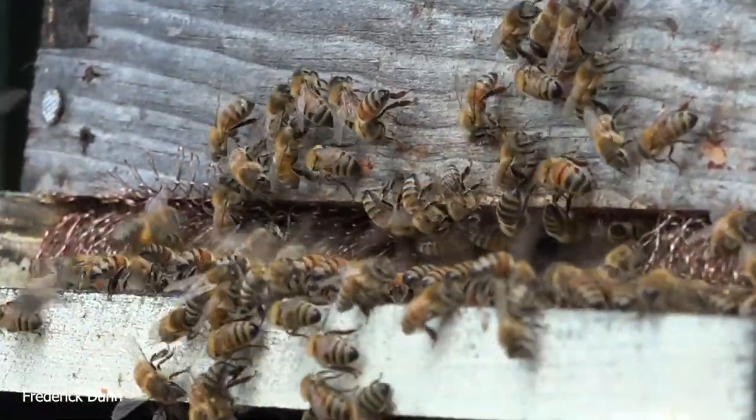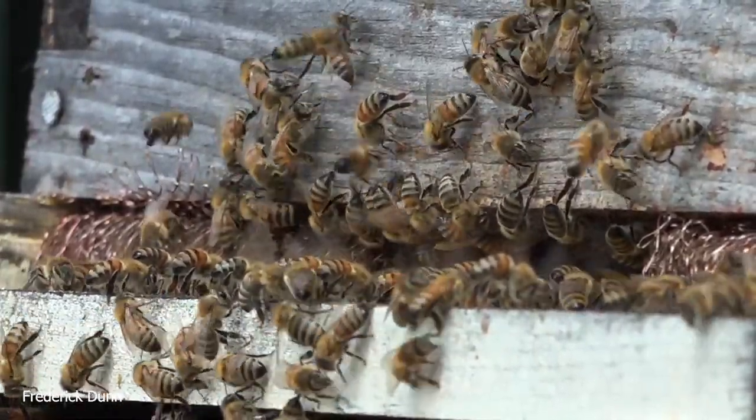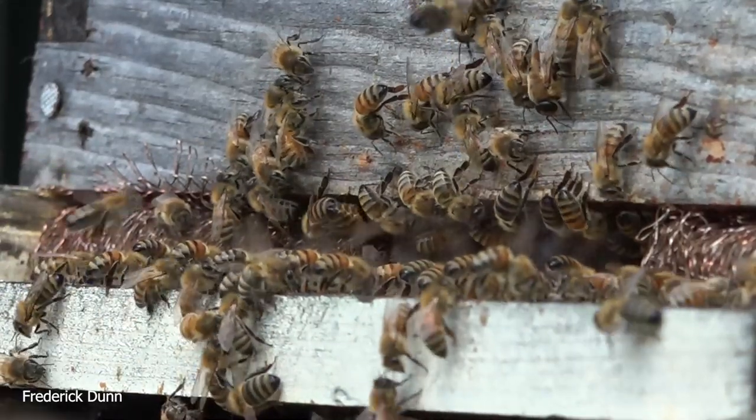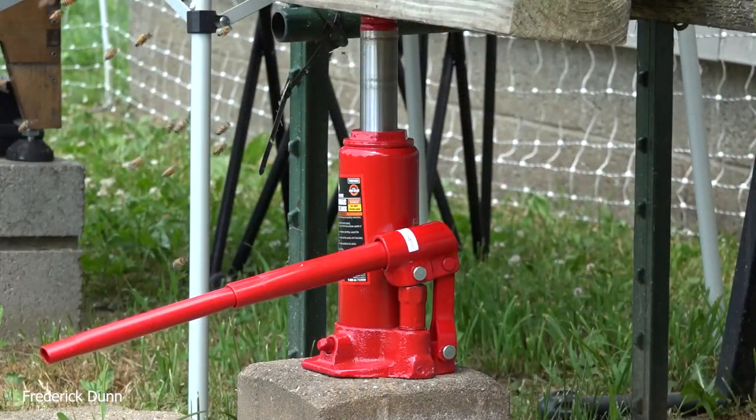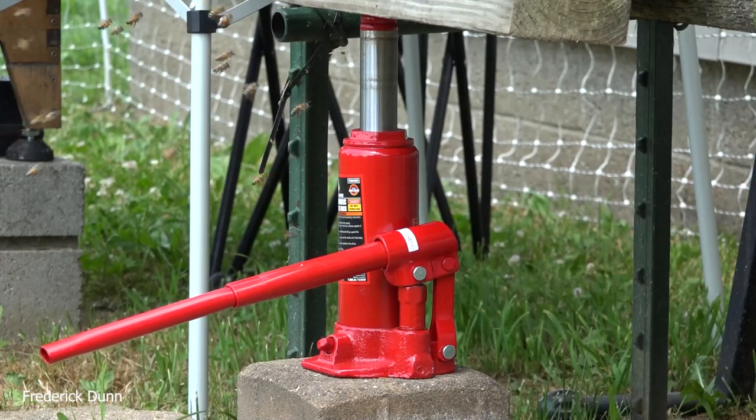This shows the activity at the entrance — very hot day, mid-90s, direct sun from time to time. This shows cooling activity on the landing board, and the entrance has a copper mesh there. These bottle jacks are very inexpensive — around twenty to twenty-one dollars.